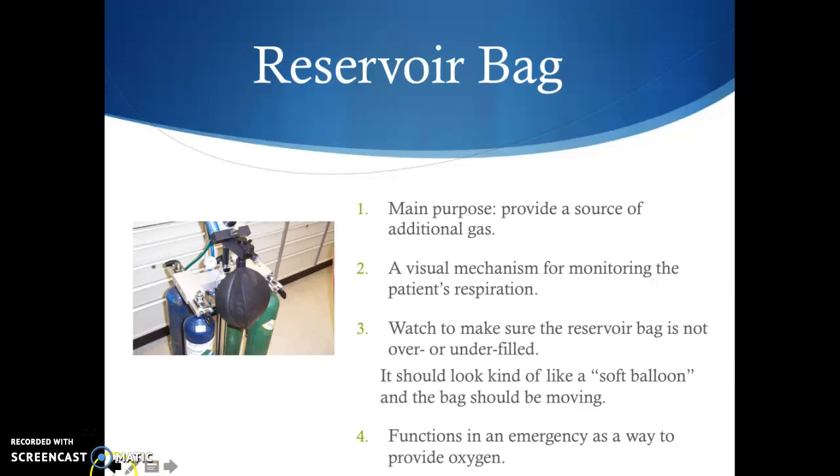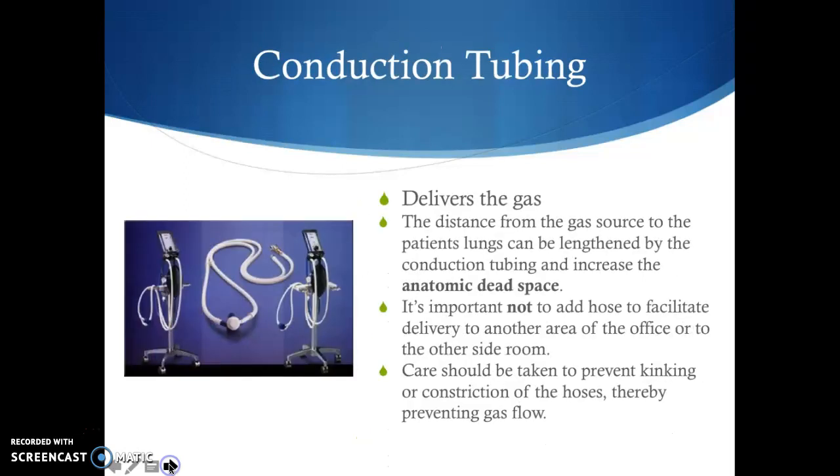The reservoir bag's main purpose is to supply an additional source of gas. You'll also use it as a visual mechanism for monitoring your patient's respiration. You'll want to make sure the reservoir bag is not overfilled — not tight like a balloon — and not flat as a pancake. We don't want it over or under filled. The reservoir bag can also function in an emergency to provide additional oxygen.